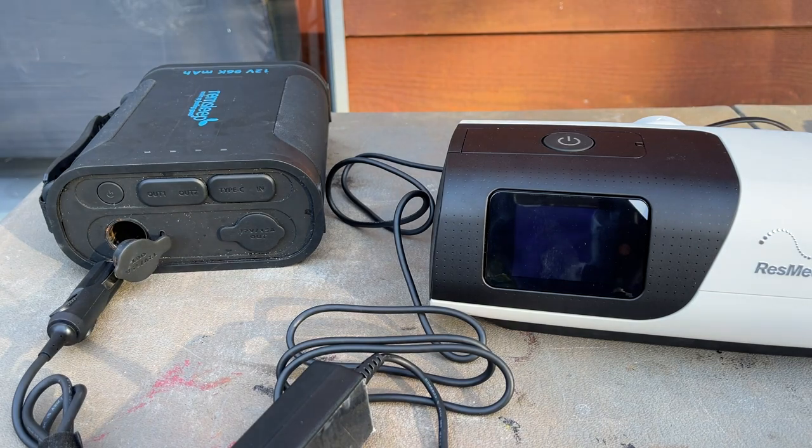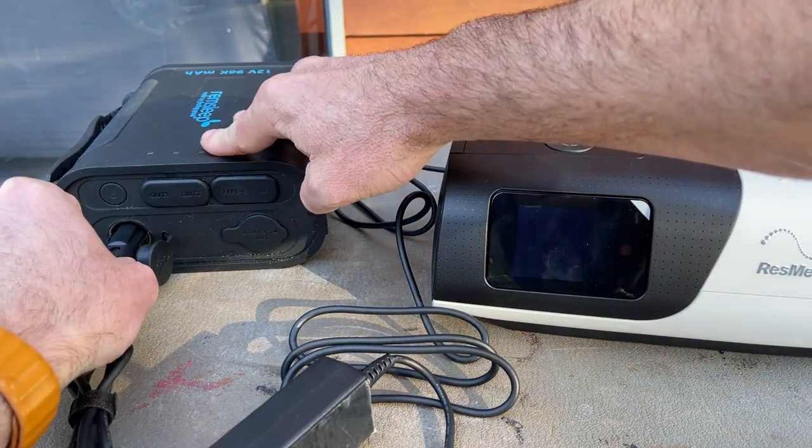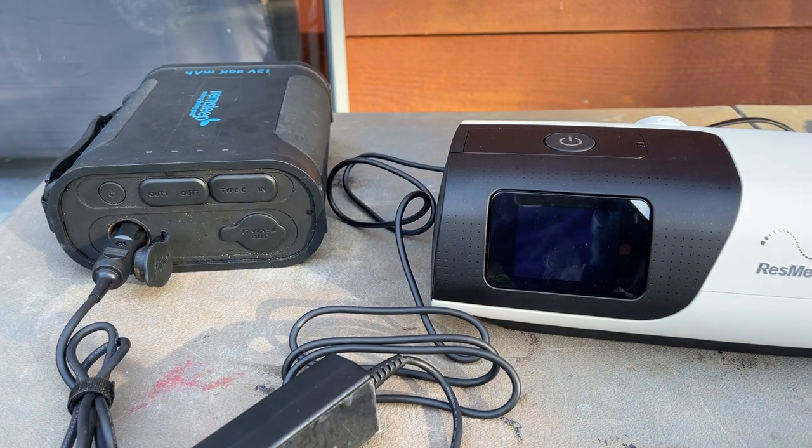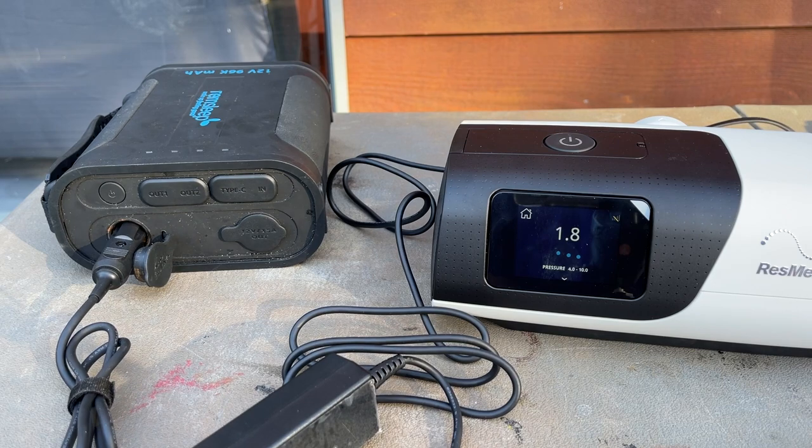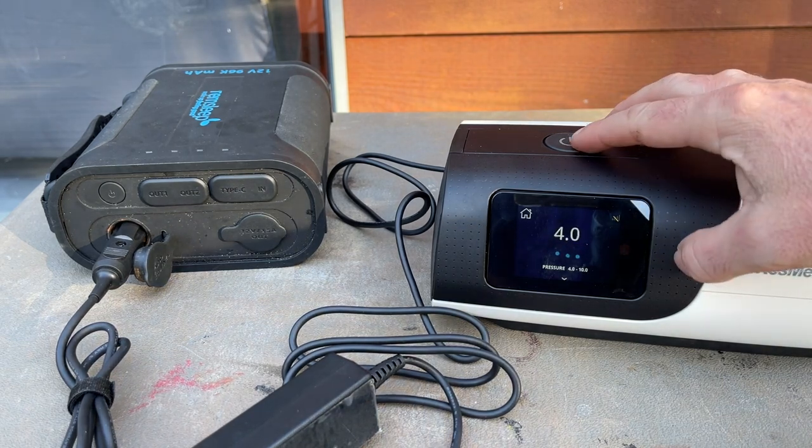And now the moment of truth — here we go. Great stuff.